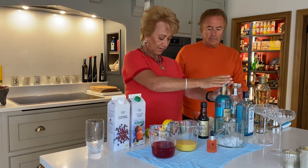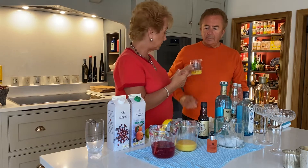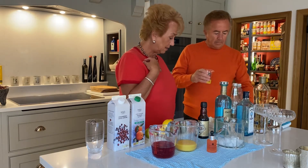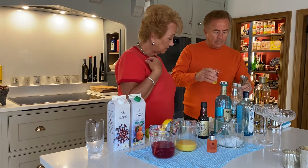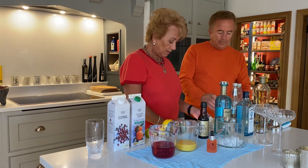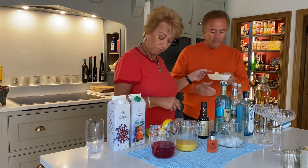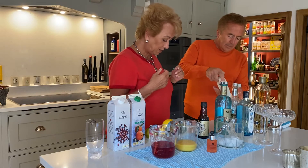And I love that hint of Earl Grey tea you get from Italicus. Then we are going to add 75ml of orange juice — I've measured it so you can just pop it straight in. And then we have the juice of half a lemon, so just squeeze that in.